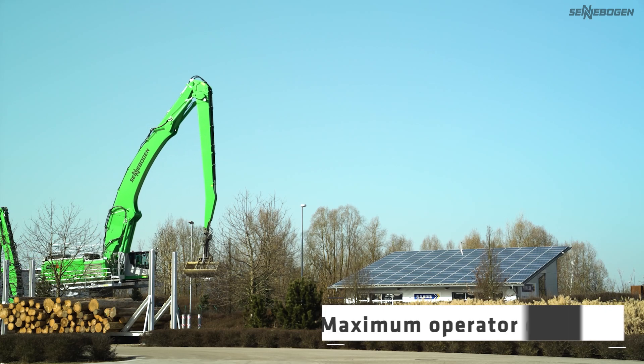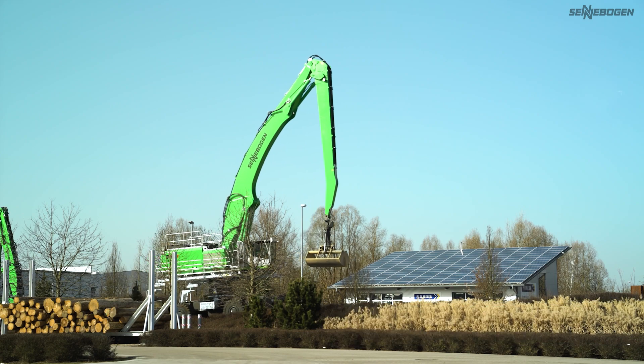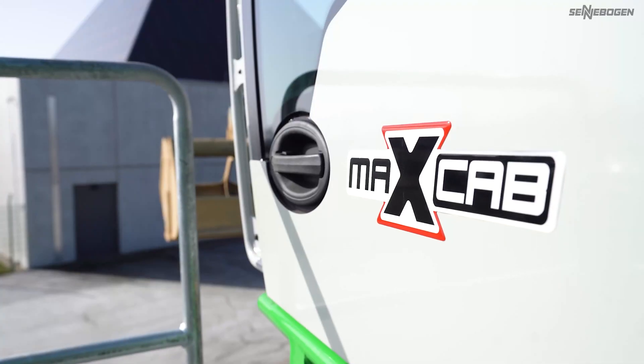We work closely with end-users to create the perfect workplace for their needs. Of course, ergonomics is a key factor in Sennebogen's MaxCab Premium cab.